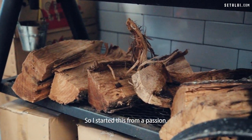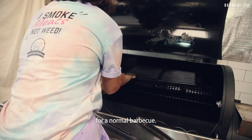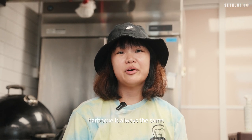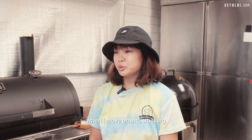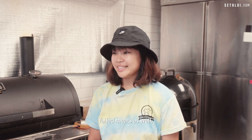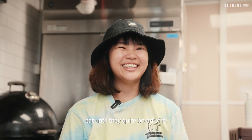I started this from a passion, like a hobby, a weekend hobby, because I'm always the go-to person for normal barbecue. But in Singapore, our family barbecues are always the same — satay, chicken wings. When I moved on into smoking, there was a lot of trial and error and of course a lot of failed meats as well. So my friends and family ate until they were quite bored of it.